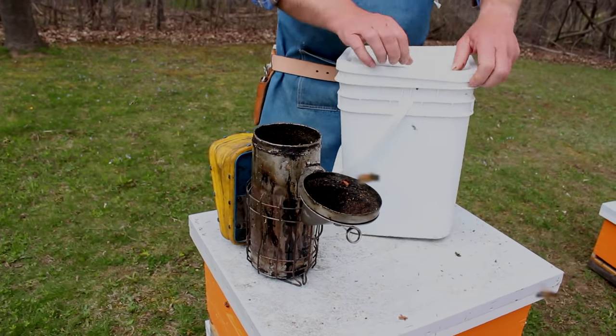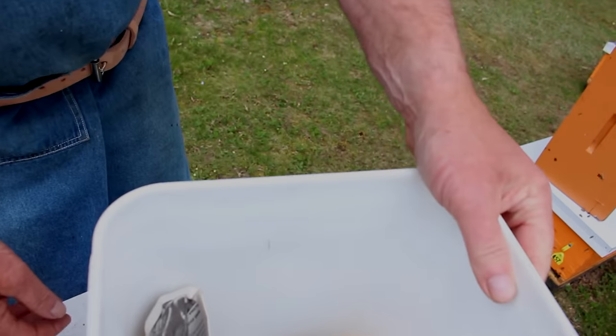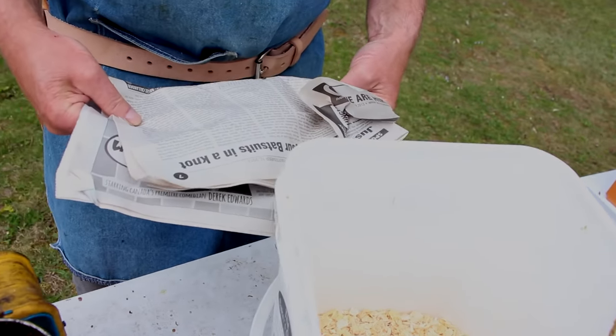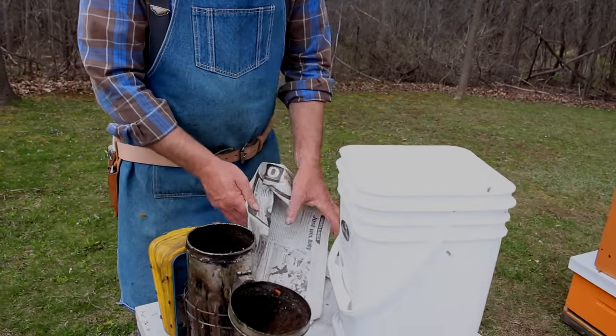My preference is to use wood shavings, which are sold at agriculture supply locations as animal bedding. We start the fire with newspaper, just like starting a campfire, and then we add in the wood shavings. Other people use dried cow manure, sumac bobs, quite a variety of materials, but I would caution that you don't want to be using any man-made materials that may have chemicals in them, because you do end up breathing quite a bit of smoke.